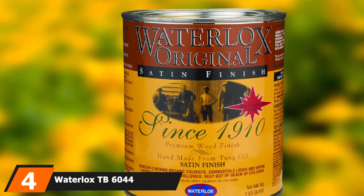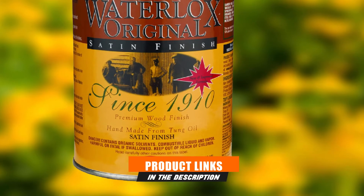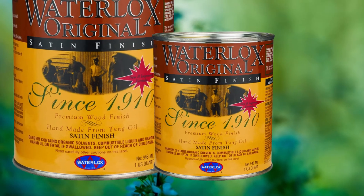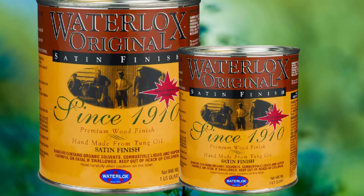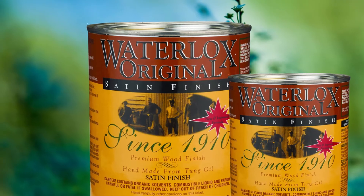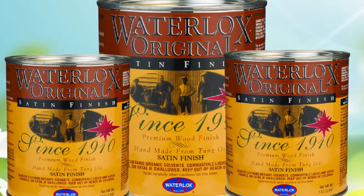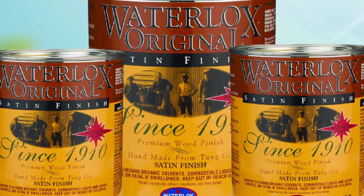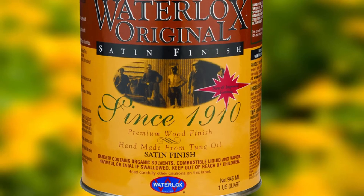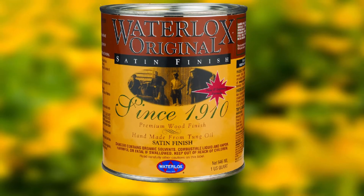Next at number 4 we have Waterlox TB6044 Original Satin Finish. Waterlox specializes in highly protective wood finishes and sealers that resist physical damage and maintain water resistance. This is an oil-based finish made primarily from tung oil. It's somewhat viscous but I recommend applying it with a clean cloth. It tends to bubble while you're working, but making light passes will help limit surface imperfections. This hardens into a durable layer, protecting your table from scratching and scuffing from glassware, cutlery, and plates. The tung oil creates a water-resistant seal, keeping the wood safe from water damage and stains from drinks or food.